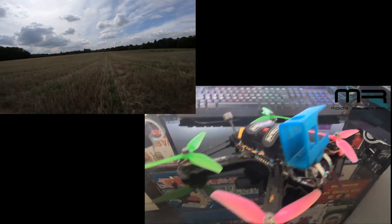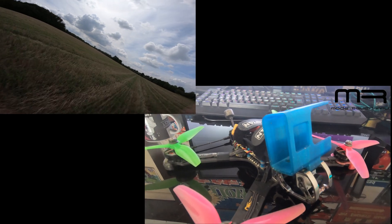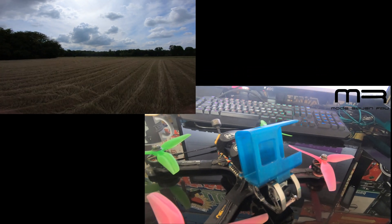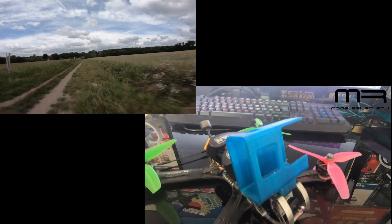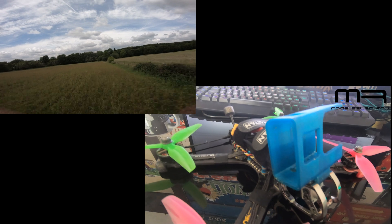As you probably know, this is the Armatan Marmot 5-inch frame. Being a sponsored pilot, this is my preferred frame of choice. It has some nice features like the adjustable camera cage, which is super durable. It's just a really nice piece of technology — I just love this frame and totally recommend it.